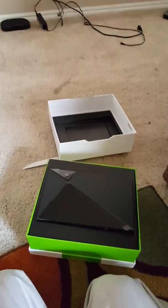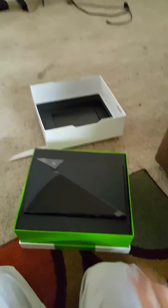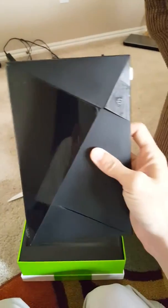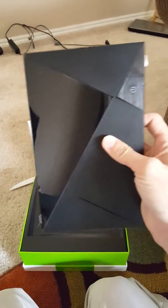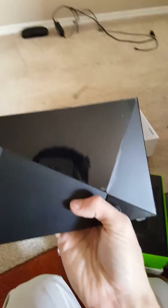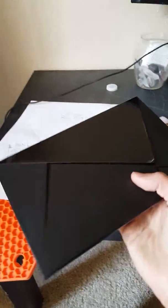I exited out of the app so it's gonna have to be two parts. Oh, it's so beautiful, so beautiful! I'm blown away. Got that shield!